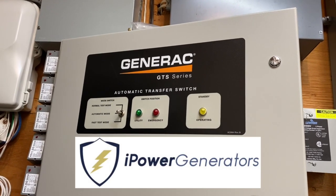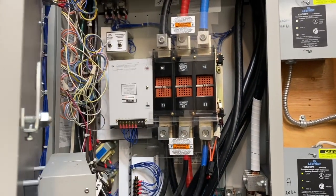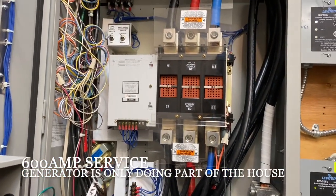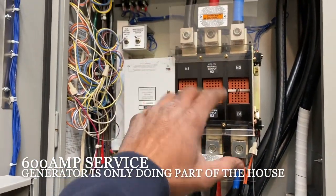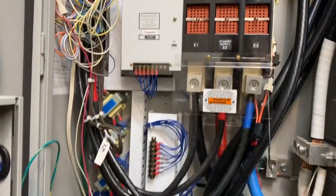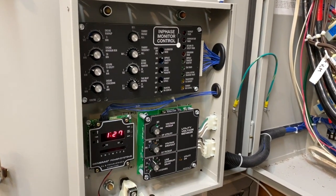Working on a Generac GTS series automatic transfer switch. This is used with a 400-amp service coming into the house, but this is not a 400-amp transfer switch. A lot of the internal guts look the same, but there's a lot of additional stuff here because this is more for a commercial environment — for hospitals and buildings with critical loads.